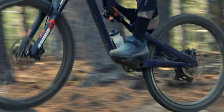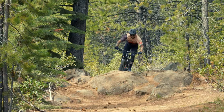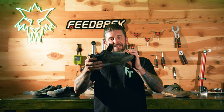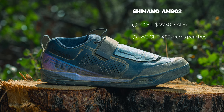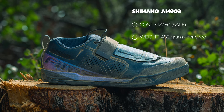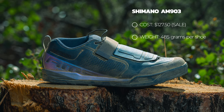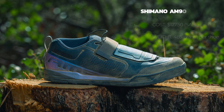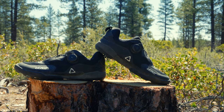From a comfort standpoint they offer a good blend of performance without being overly stiff or rough. They're not the most flexy but they're also not totally stiff — a solid shoe I definitely recommend. These are currently on sale for $127.50, normally $170, and the weight is 485 grams per shoe.